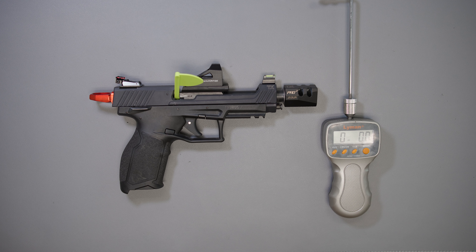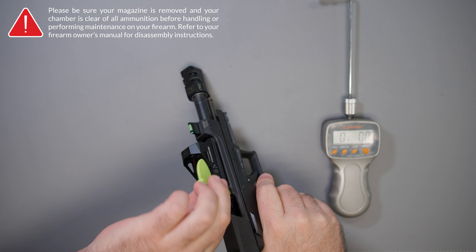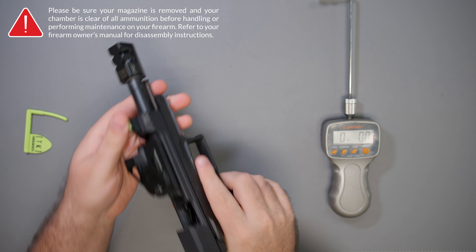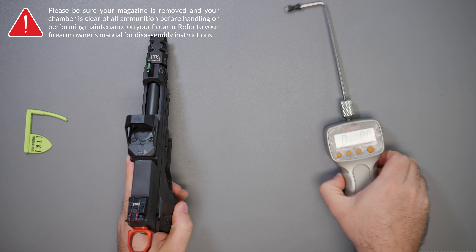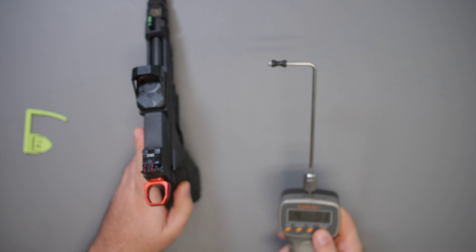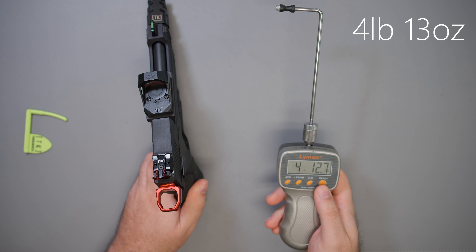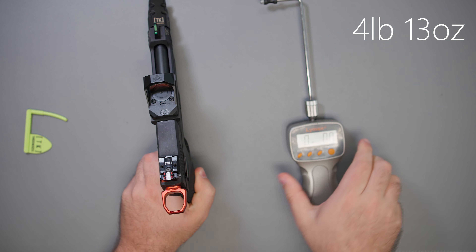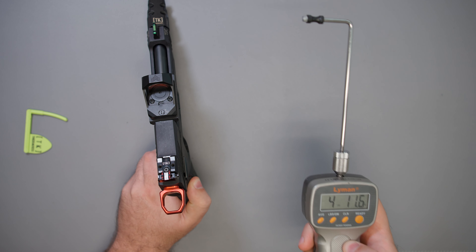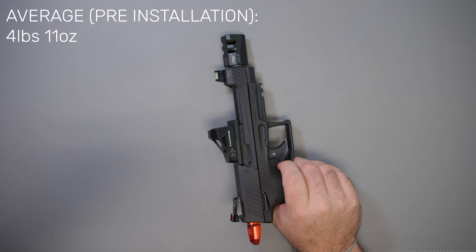Before we go ahead and put the new lightened trigger return spring in, let's get this trigger pull test going, just to make sure we are flagged. We have an empty chamber and we have no magazine. Readings are: four pounds nine ounces, four pounds thirteen ounces, four pounds eleven and a half ounces. Now that we have our baseline, we'll put the average up and then install the new spring.